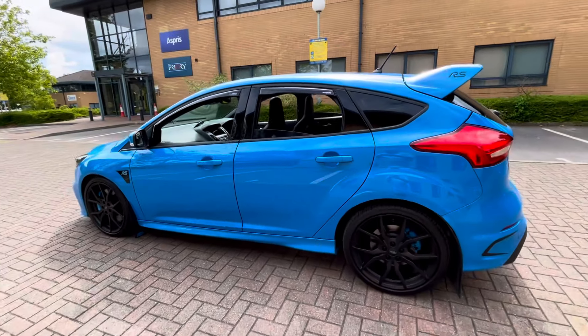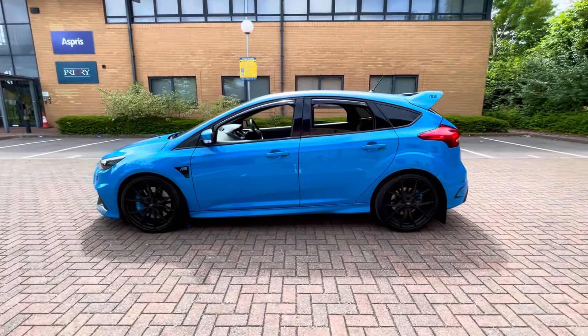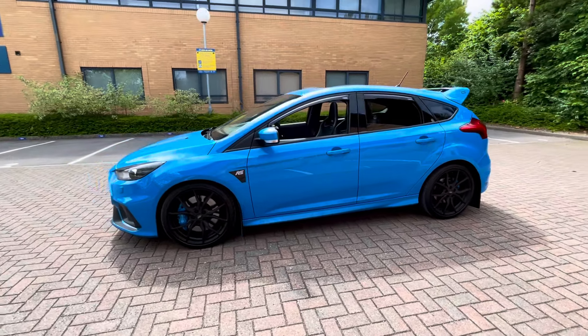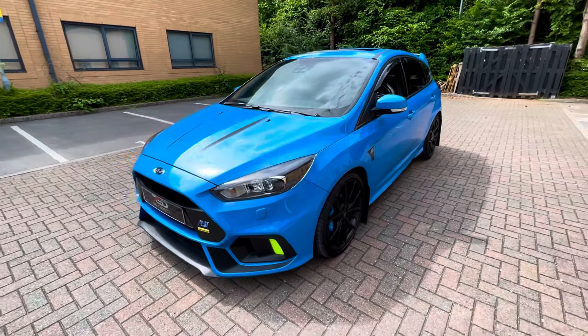Not many like this are for sale in the UK at the moment. Being a 68 plate is rare in itself, but then you have all the options on top of that. Currently I can't find a comparable car for sale.